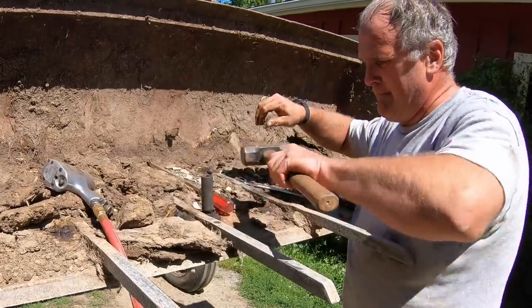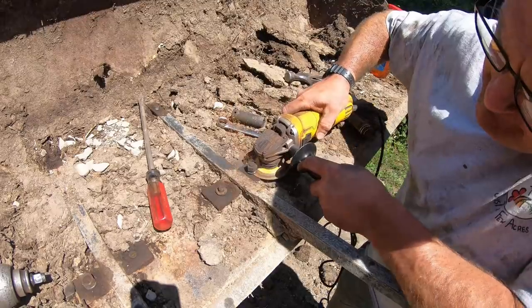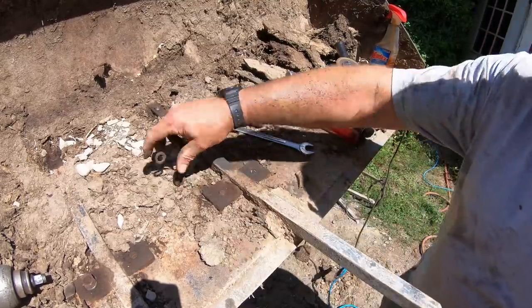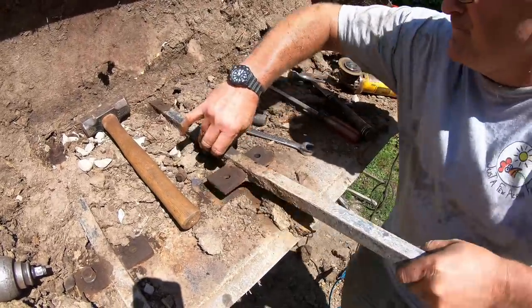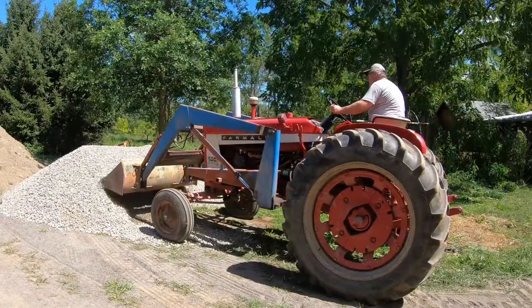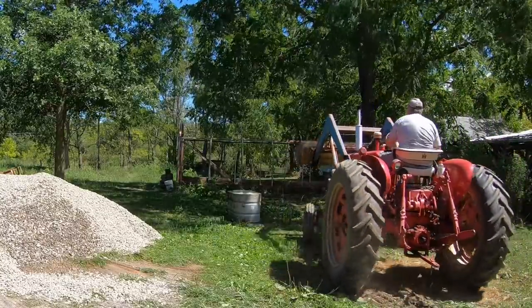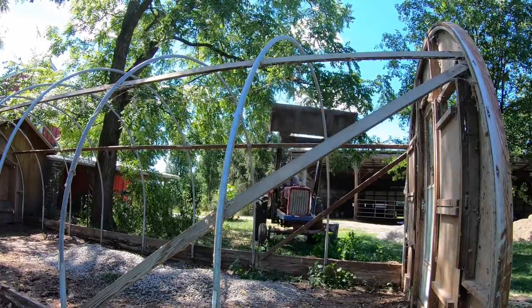Even with the impact wrench, some of the bolts wouldn't budge, so I cut those off with a cutoff wheel on the grinder. I'll have to get all new bolts before I mount the forks back on. I ask a lot from my little Farmall 504 tractor, but it always delivers — although it does complain quite a bit when I'm loading stone. Working in the chicken house may be hard on the tractor, but it certainly is a lot easier on my back.